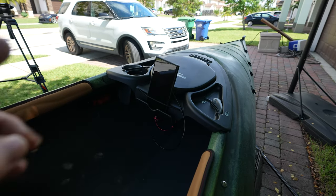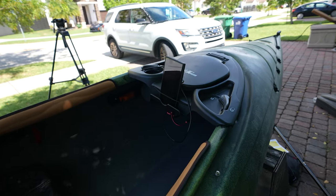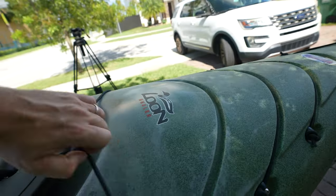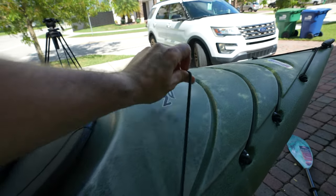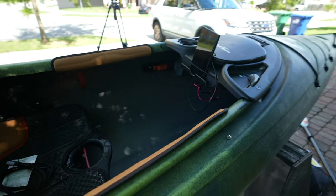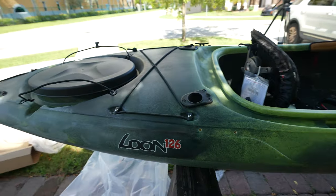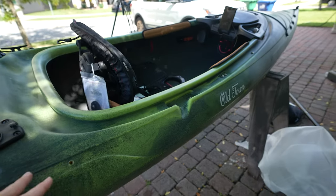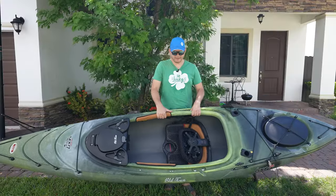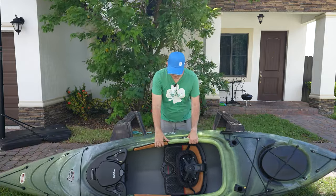When we take it on the water for the demo I want to measure the speed — it has a built-in speed measuring system. I could also mount the camera here and use the bungee to hold it in place. But before the water demo, I want to give you a walkthrough of the bottom of the boat and go over the specs and pricing. Let me flip it over — it's well balanced and not heavy at all.